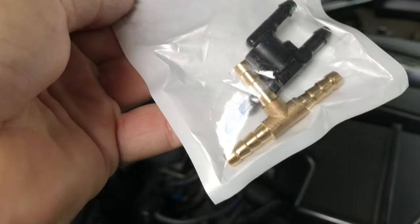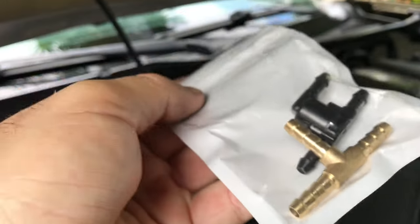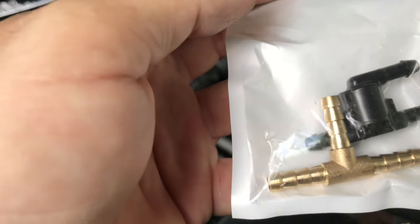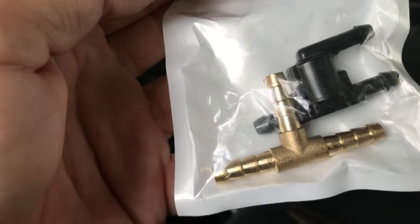These brass fittings are like a couple bucks on Amazon. You can probably get plastic, but I went with brass — why not? It's only a couple bucks. I did this on a Toyota Sequoia 2012 and it fixed the problem, and I'm now doing it on a 2016 Gen 3 Tacoma.